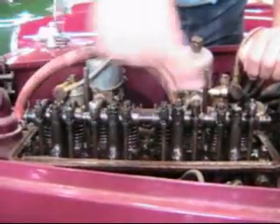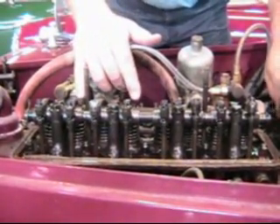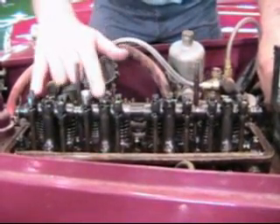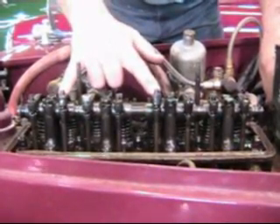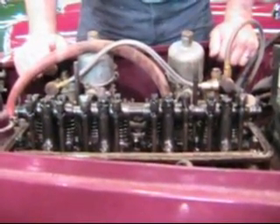So now we've got our spark plugs in place and we can watch that every time we bump the engine over, two valves are always open. These two valves, you'll see, are open. Next time, these two valves are open. Next time, these two valves are open. Lastly, these two valves are open.